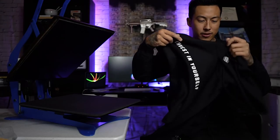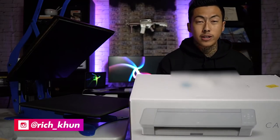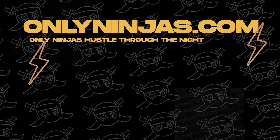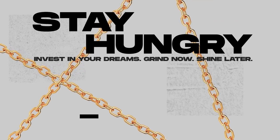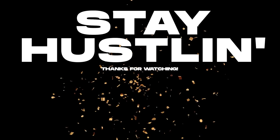Of course I'm going to throw this on — just like this. So there we have it! I hope you all enjoyed this video. Usually the links to all the stuff I use are in the comments as a pinned comment so they're relevant to the video. Check out onlyninjas.com if you want to win a Cameo and a heat press. Appreciate y'all watching — comment, like, subscribe, see you next time. Stay hustling.